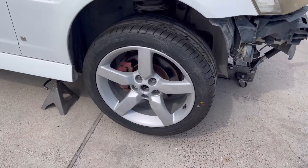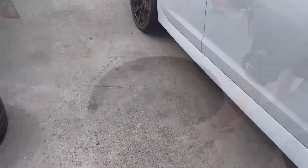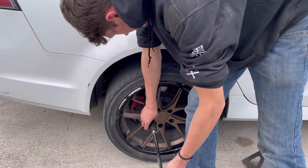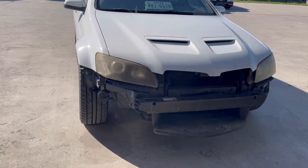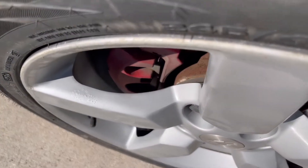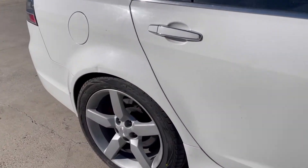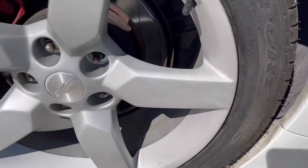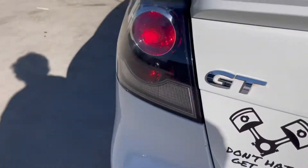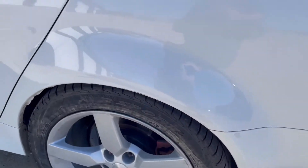That doesn't look too bad. Hey, we got a ton of room for the bigger brakes! Wheels are on — look at all that clearance for brake activities. I'm not showing them off, I'm showing the clearance. We're going to put some big brake boys in there. Next thing is to roll that out and then put the rest of the suspension arms on. Those should be good.